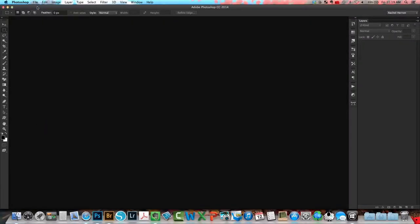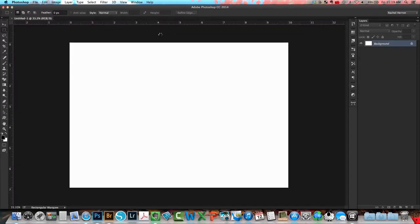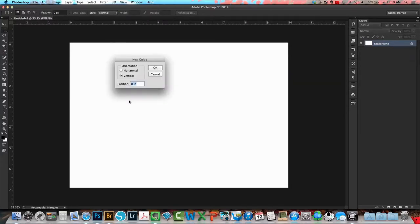First I'm going to begin by creating a new layer and I'm going to change the width to 10 inches by 7 inches and click OK. Next I'm just going to create a new guide and I'm going to choose 5 inches so I can see the direct center of my paper.